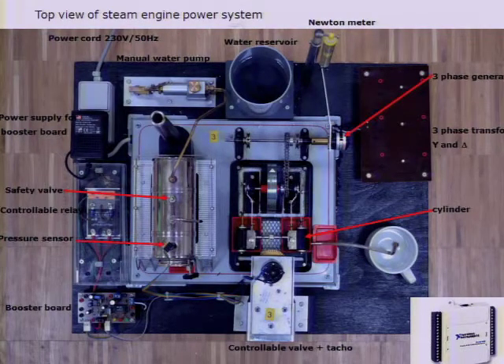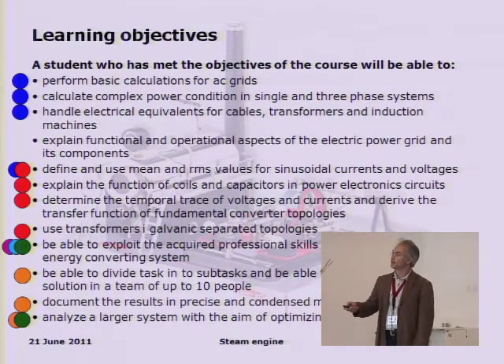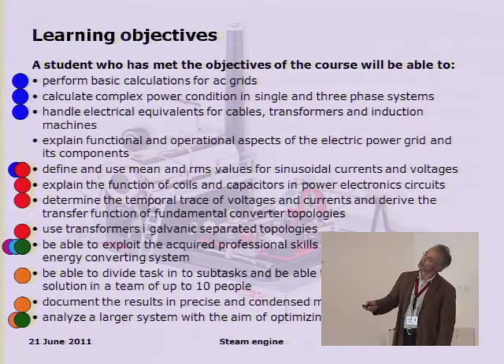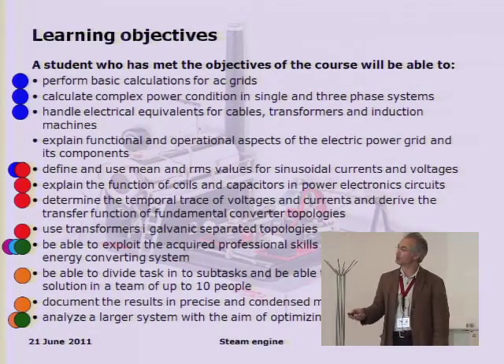What are the learning objectives? We have all the electric power engineering and grid-relevant learning, then the power electronics, and then project management and group work. We also have evaluation and analysis and problem definition. So these are the objectives — the hard professional skills in technical terms, and the more management-related skills.